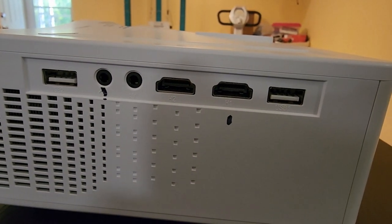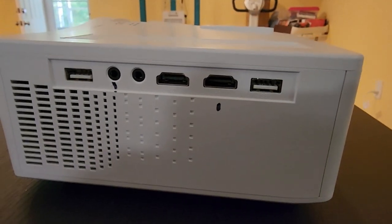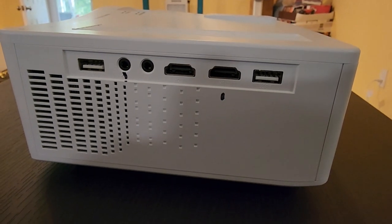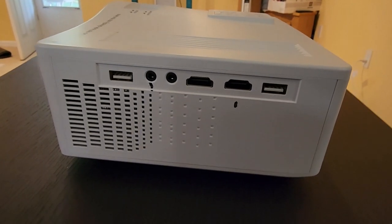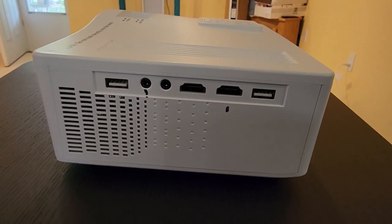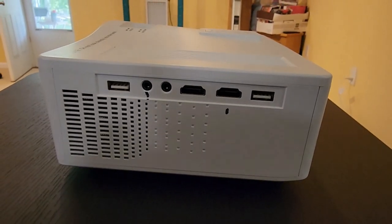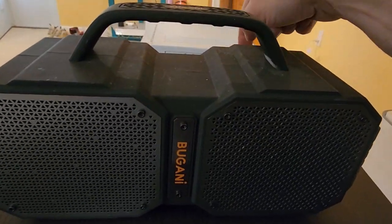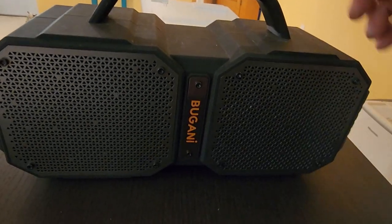It has two HDMI ports, USB, and a headphone jack. The one I use is HDMI one — I have a little dot marked on it. I plug my cell phone in with a cord that's HDMI on one end and Type-C on the other. If I'm not near Wi-Fi it doesn't matter because I have unlimited data. For audio I use my little Bugani Bluetooth speaker — I connect the headphone cord to it, keep the volume down, and it works great.